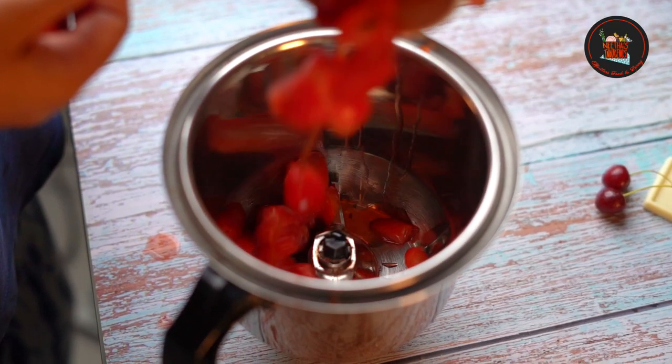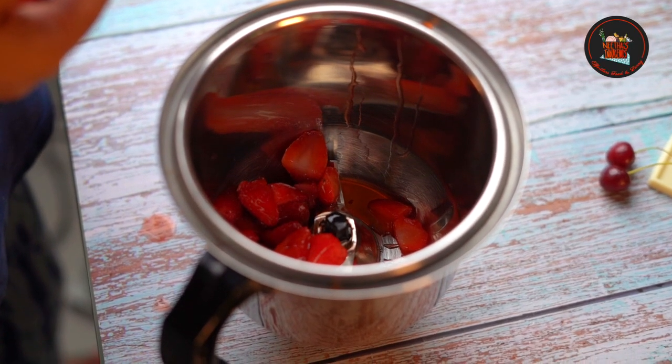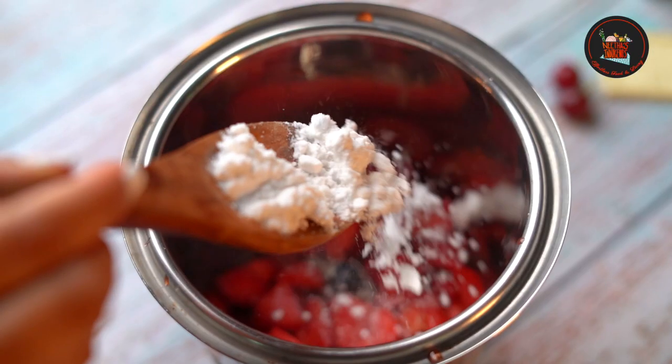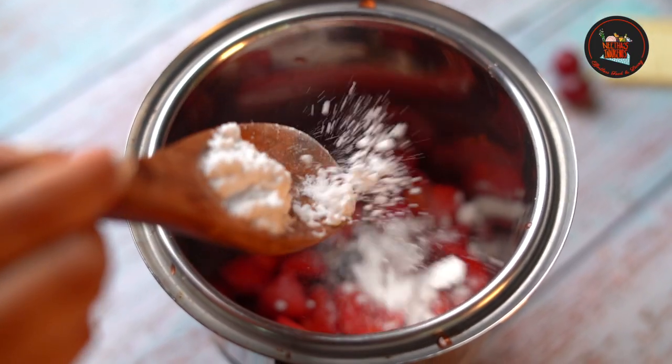Add 100 grams of frozen strawberry or fresh strawberry in a blender jar. Add half cup of icing sugar and blitz to a smooth texture.